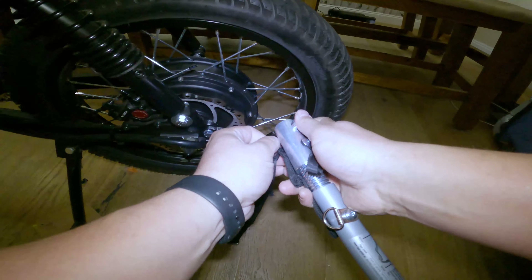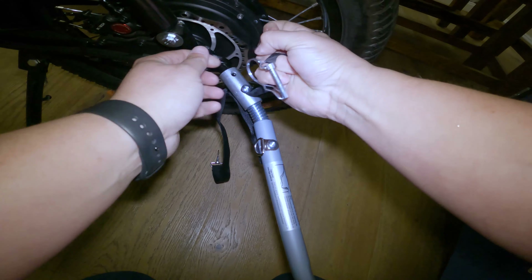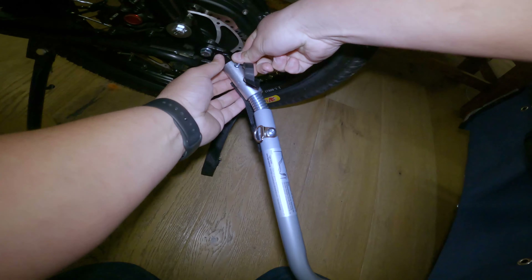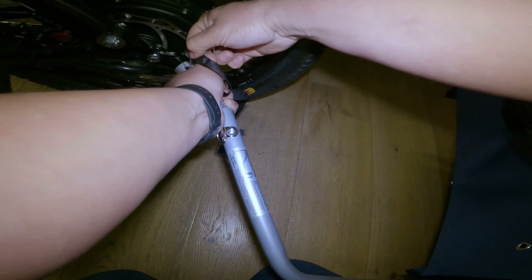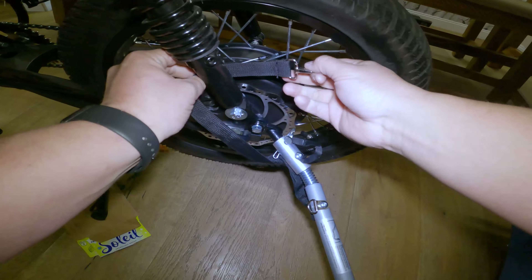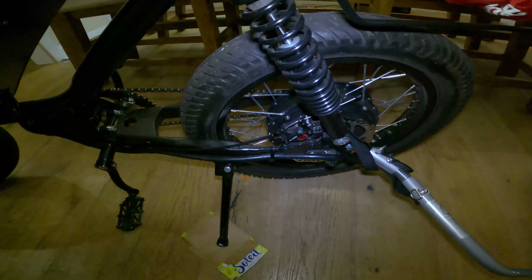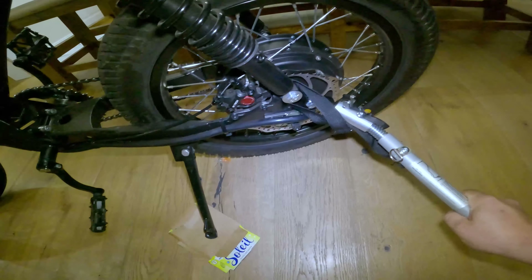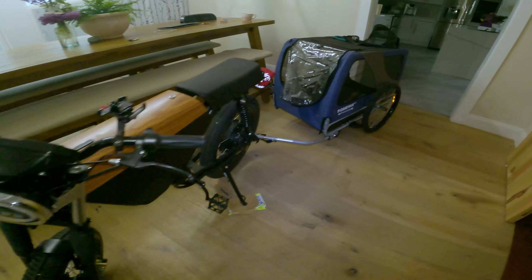Take it over here, disconnect this, put the pin through, and line it up properly. Pin goes through — boom. Then you've got this strap right here and I just wrap it around so it's out of the way of the rotor. And boom — you now have a super stable connection to bring your bike and the dog trailer together.